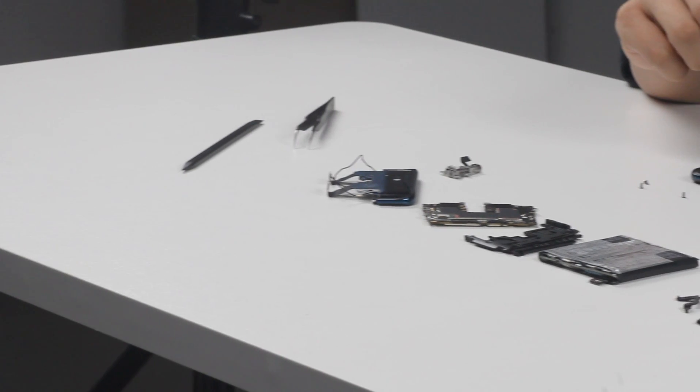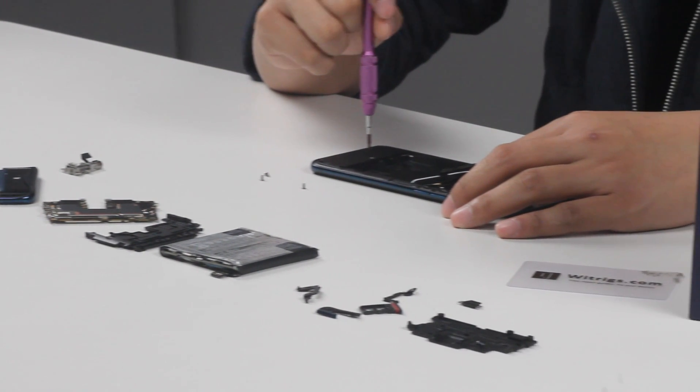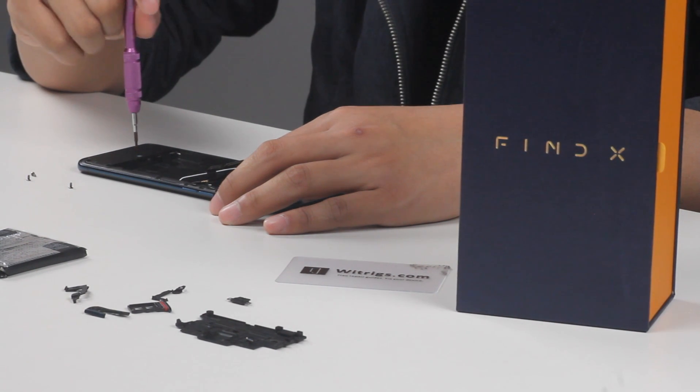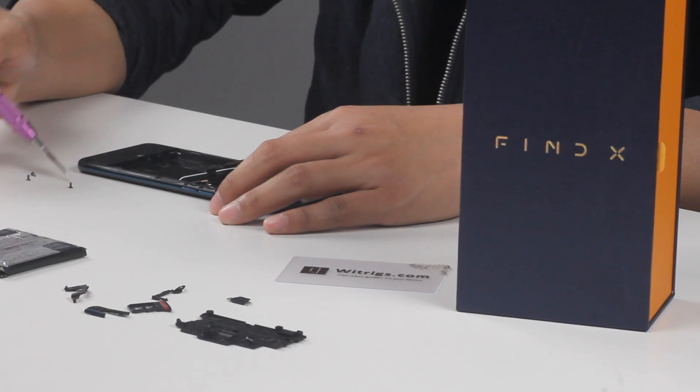Now we've done all the disassembly work. It feels like doing a very difficult math homework — no wonder people say it's the most complicated phone in 2018. What do you think of it? Will you buy an Oppo Find X? Leave your comments and give me a thumbs up. See you guys next time.